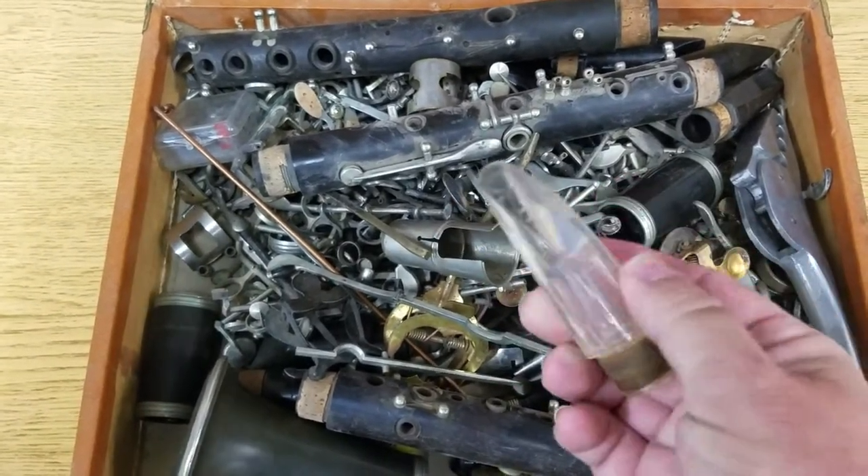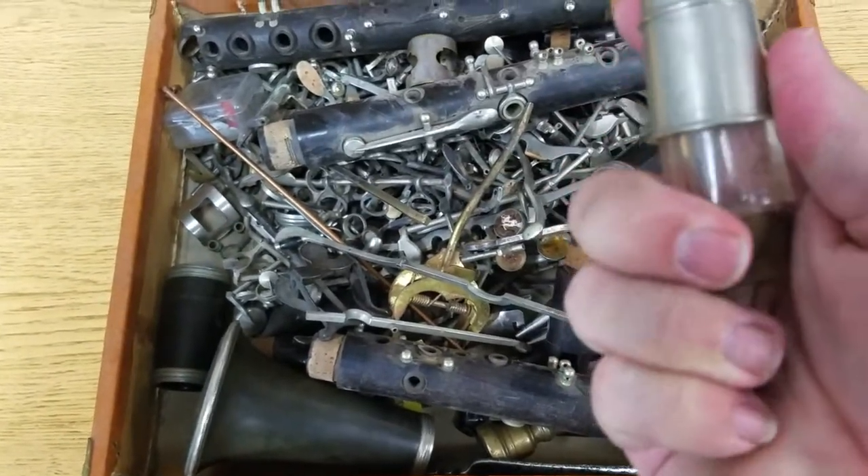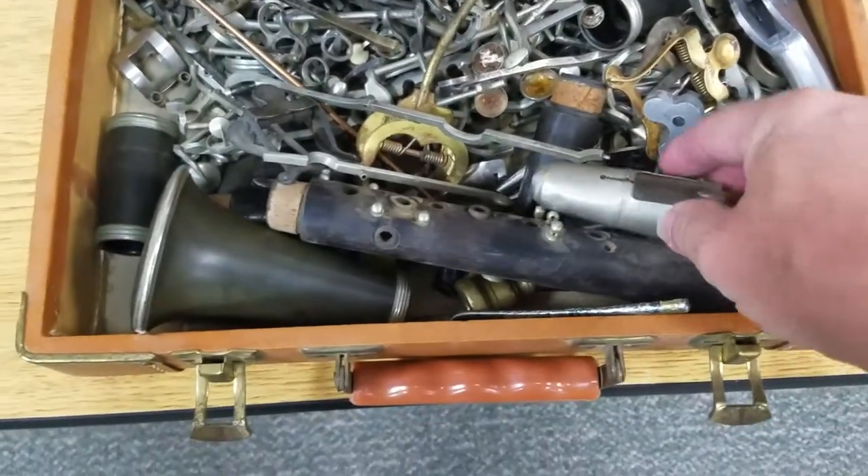That one's a plastic one — it looks crystal but it's a plastic mouthpiece cover. The brand name on it looks like 'Peddler,' which is something from the early 50s.